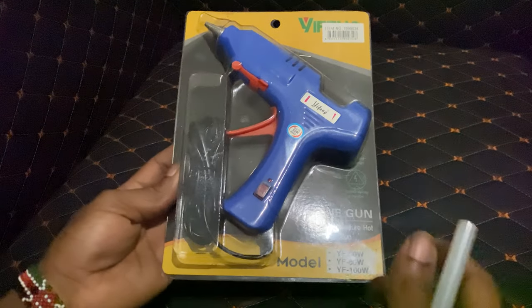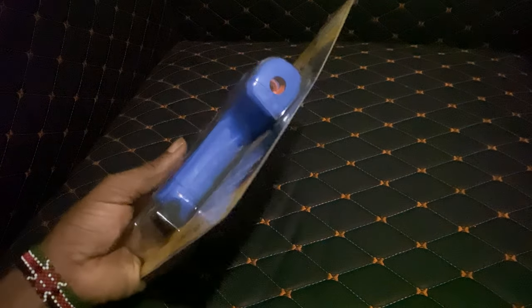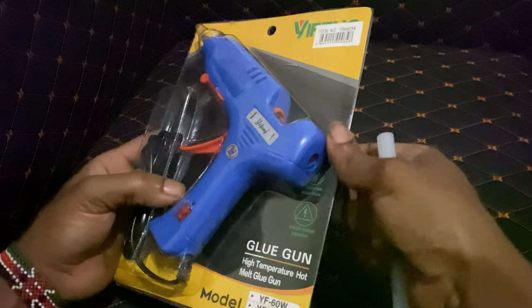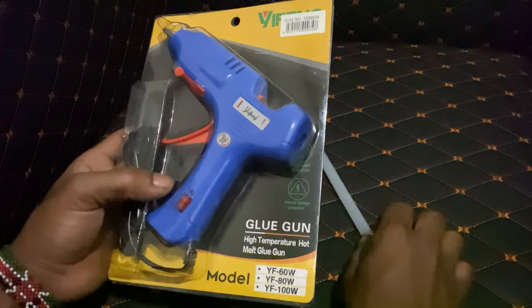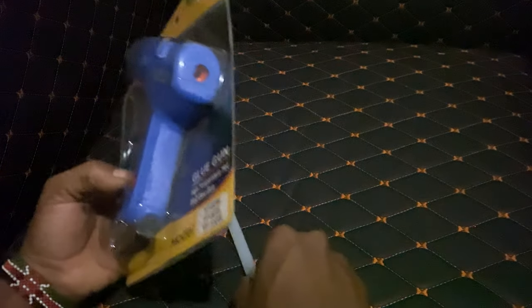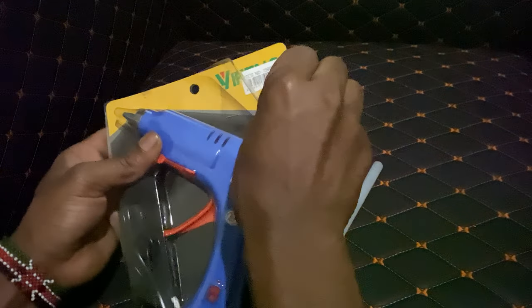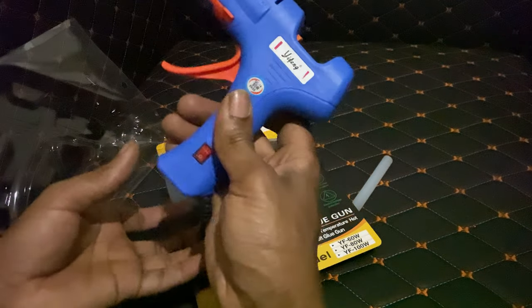Hello YouTube, welcome to this video. I'm going to show you — we are unboxing this hot glue gun. It comes the way you see it. You have to buy the hot glue gun separate and the hot glue sticks separate. So what we have here, as you can see, is both items.